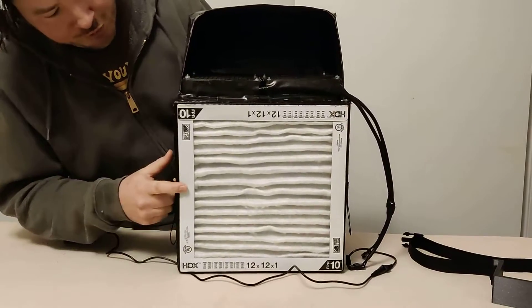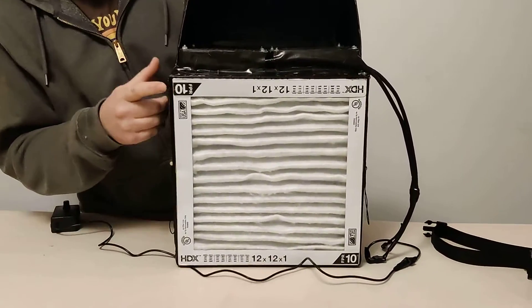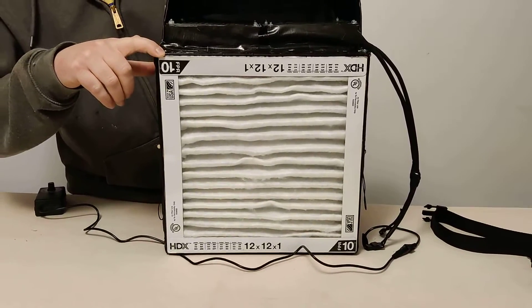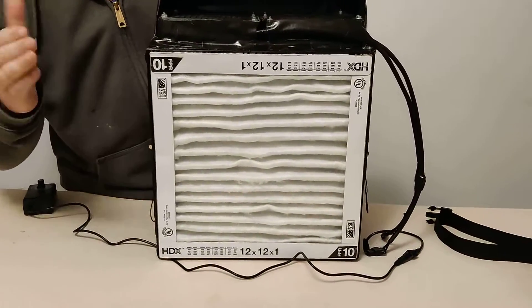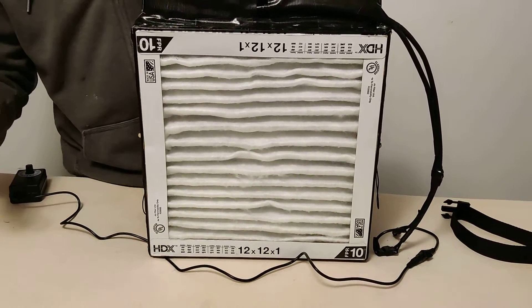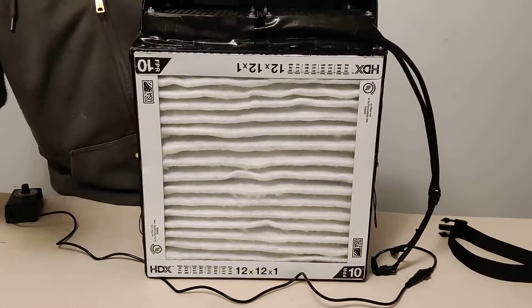You can see it's got an air filter here — that's a 12 inch by 12 inch air filter. It needs to be MERV 13 or higher; the equivalent is FPR 10. This is a Home Depot FPR 10 filter, which is essentially the same as a MERV 13. As long as you get one of those two ratings or higher, you're good.